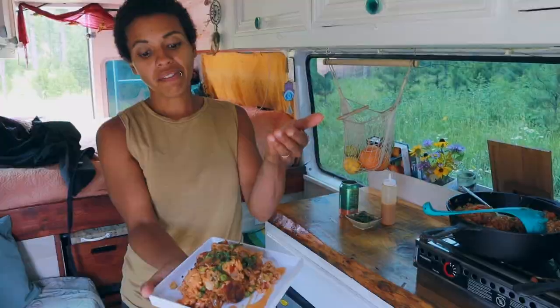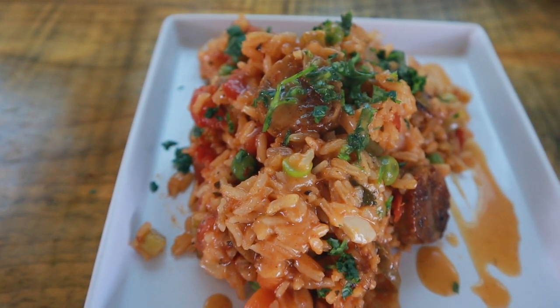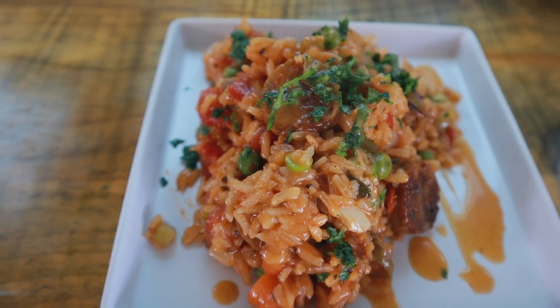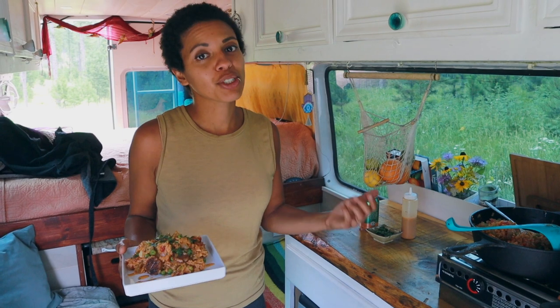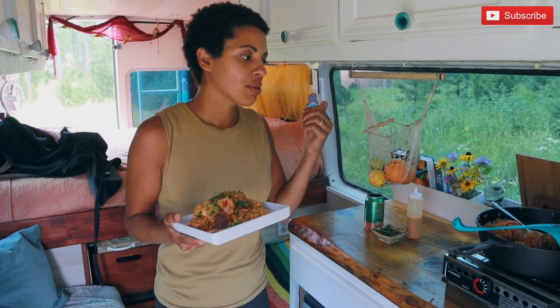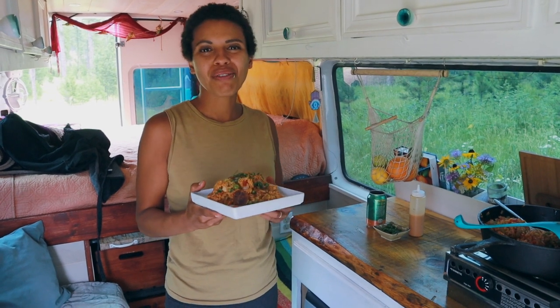There you have it, guys — vegan jambalaya with vegan sausage and agave chipotle sauce. If you're interested in making this, we'll have the link in the description for the recipe. If you're enjoying these cooking videos, make sure you like and subscribe. We'll be traveling in some videos and doing these every Wednesday, so stick around for some more eats!